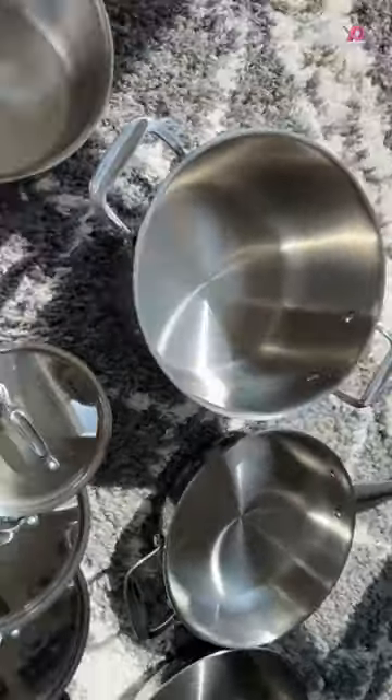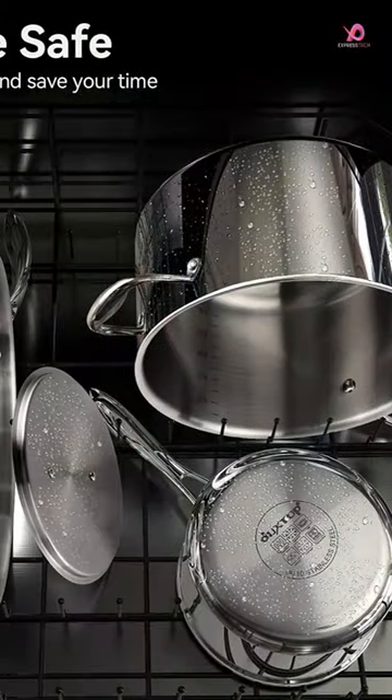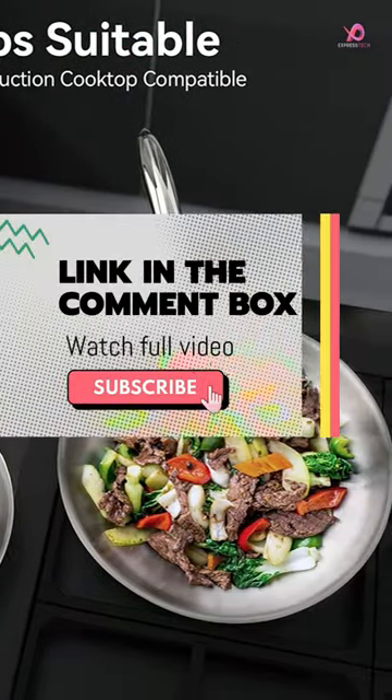This set suits all stovetops, including induction, gas, electric, and halogen cooktops. One of the standout features of this set is its even heating capabilities, thanks to its whole-clad triply stainless steel.